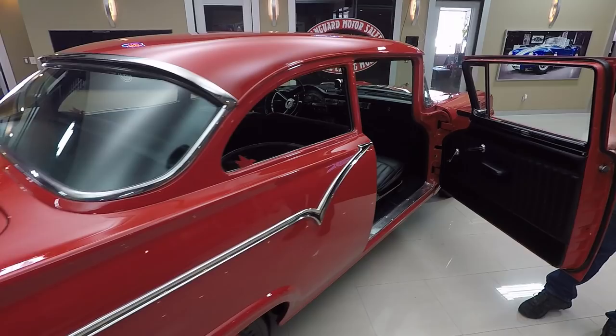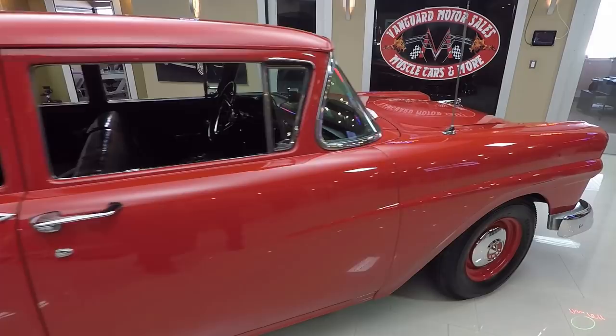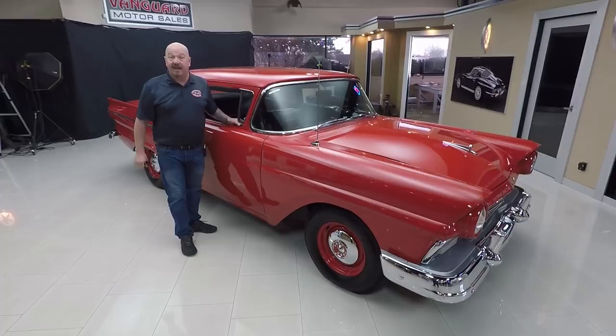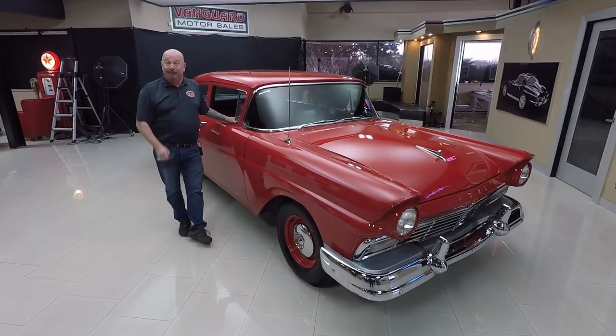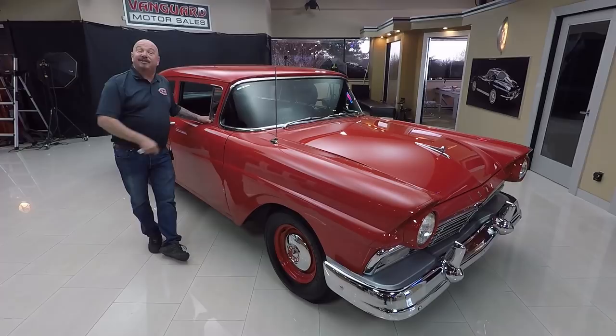Check out this door jamb — look how nice and clean that is. Now at Vanguard Motor Sales, we own all of our vehicles here, so you can bet we've put our experience behind buying these. I've been doing this my entire life. One of the first cars I helped my dad restore was a '57 Ford, and I still own it — it's a four-door hardtop, blue and white. You may see me out at a car show with it.